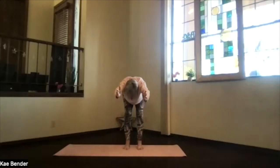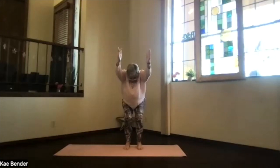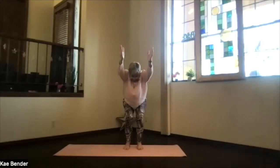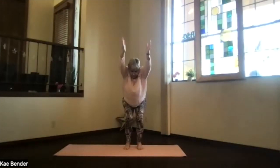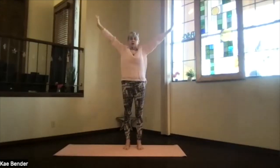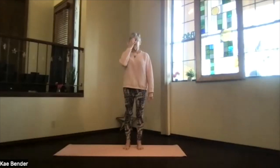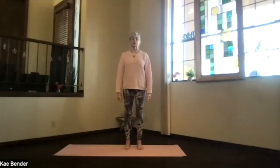Bring your arms out by your ears, bend your knees, squat into a chair position — so the knees go above your toes, not beyond, sitting back way behind you, spine straight, arms next to your ears, shoulders toward your waist. Stretch through the ground, lead with your fingertips, come all the way up, release your arms and back into mountain pose. Take a breath — you'll feel that circulation through your body. Notice what's going on internally.